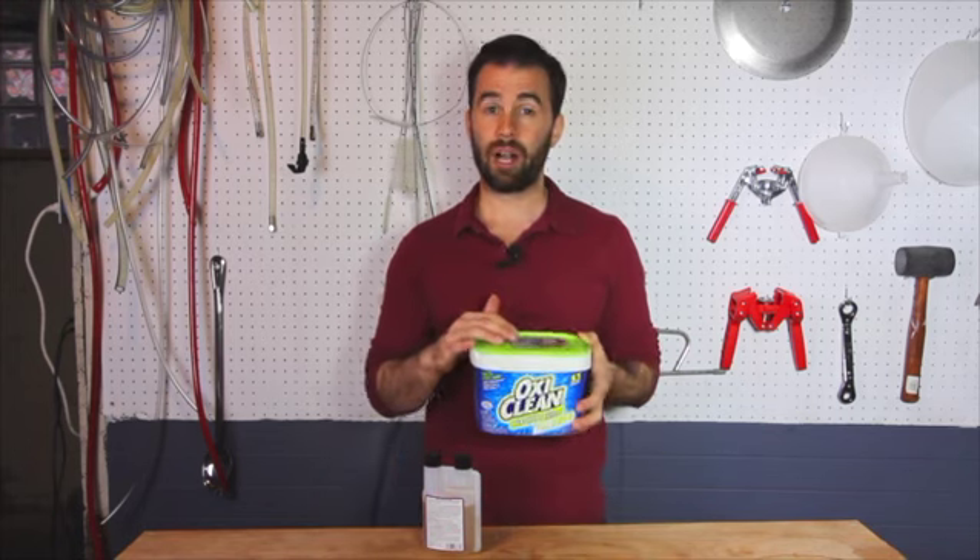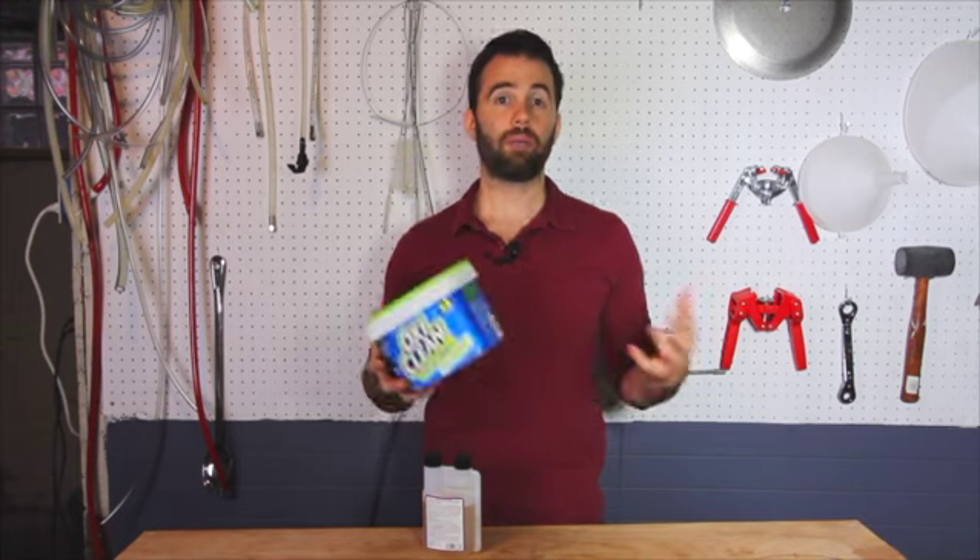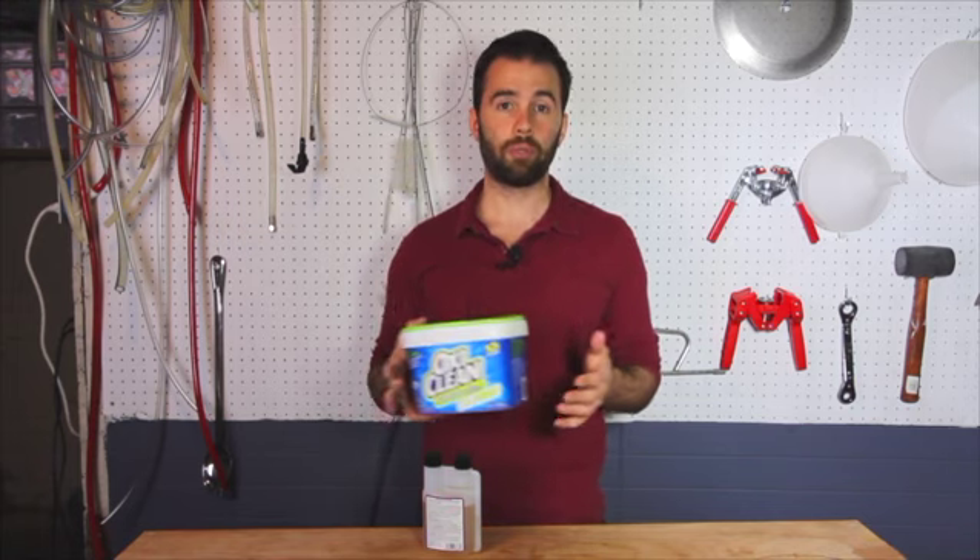This is a mass market product. It's not made especially for home brewers, so it's cheaper than most of the popular home brew cleaners. And it just works really, really well. It's going to get all that dirt and grime off your stuff. And if it doesn't, just let it soak a little bit longer, and I'm positive it'll get it off.